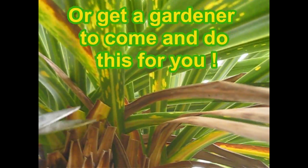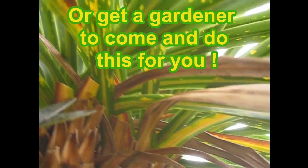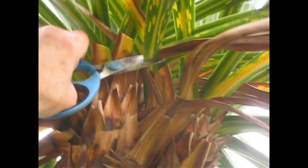So now you can see this exposed leaf here with the disease on it. I'm going to get back in there and remove it. There we go.